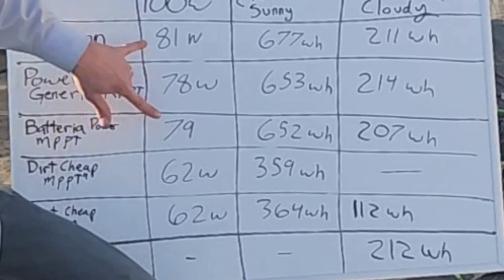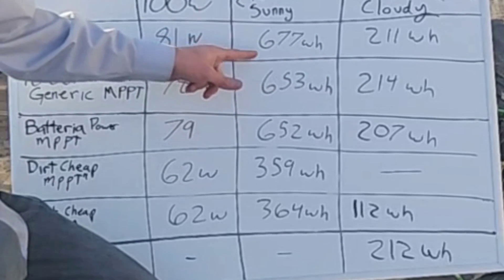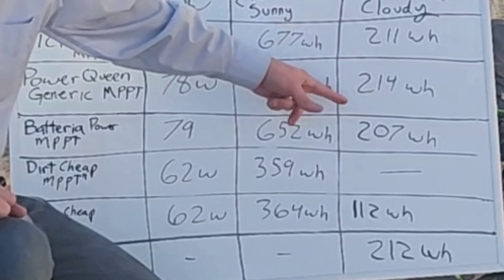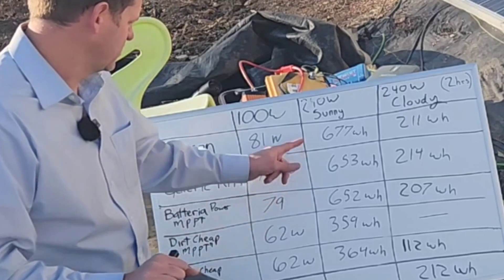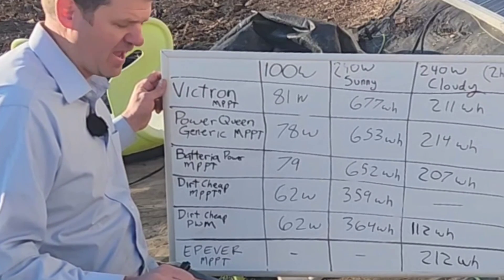It looks like the MPPTs — the Victron does a little bit better in sun — but when tracking clouds these are pretty darn close. So is it worth the extra money to buy the Victron? That's up to you. I really like the Victron app.